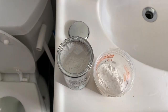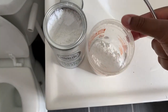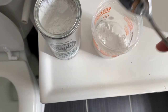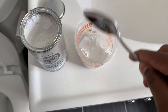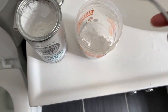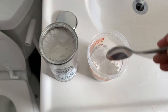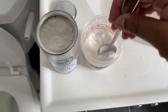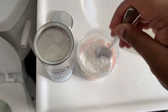After you add those tablespoons, the directions say to put in equal parts water. I'm just gonna put in a couple spoonfuls worth, mix it, and see how it turns out — because you don't want it super thin but you also don't want it super thick.